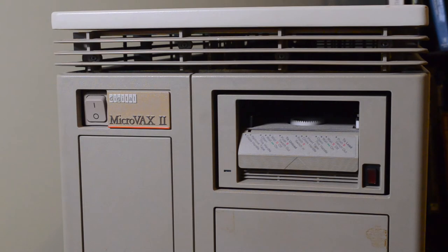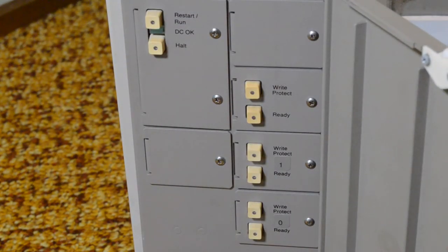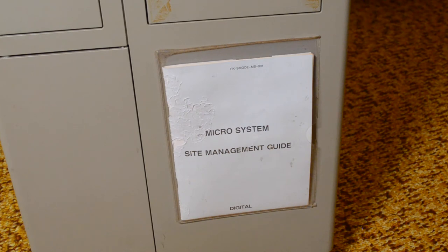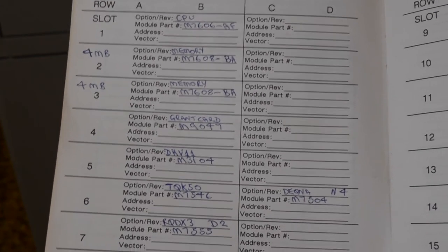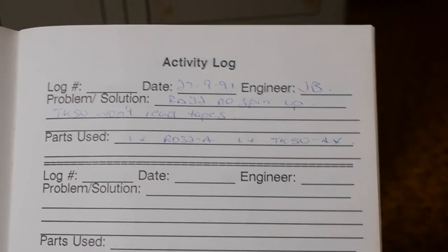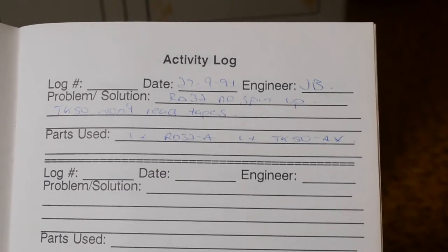Up the top you've just got the power switch and a TK50 tape drive, and down behind this door we have the various controls: restart, run, halt, and the write protect and ready controls for the three hard drives that are inside. This one still has its site management guide — it's where the site engineers usually write what they've done. It had a problem in 1991 with a hard disk error.